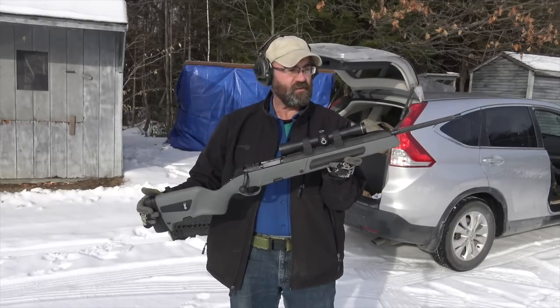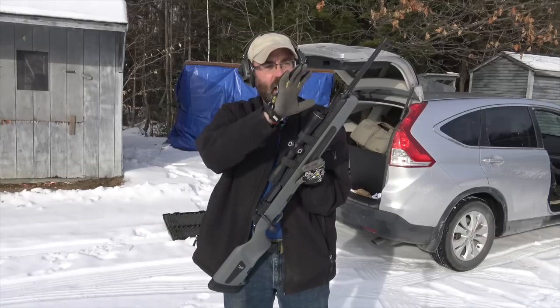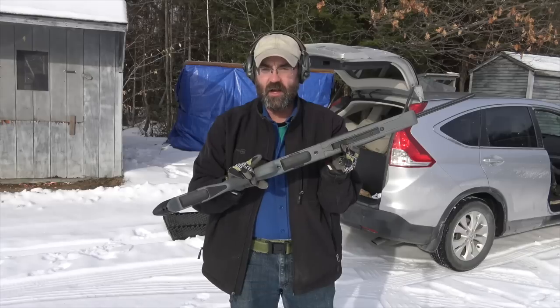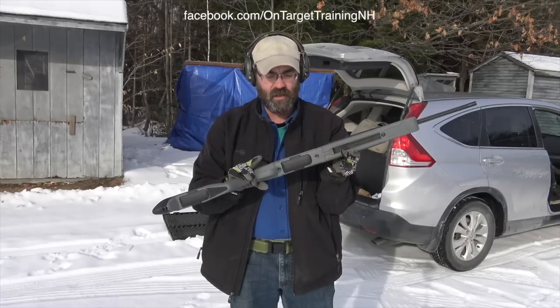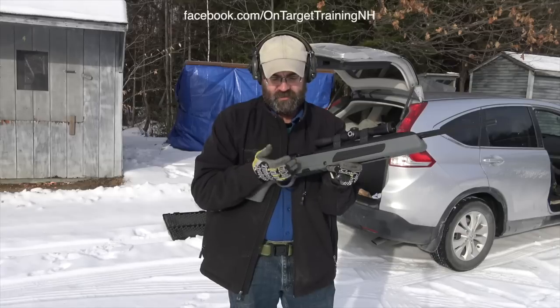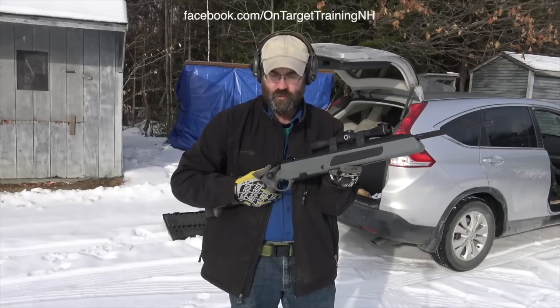Steyr's design of this rifle gives you a super lightweight barrel and a very lightweight gun of about six and a half pounds unloaded. One feature is the butter-smooth bolt — I mean the bolt is just absolutely beautiful.